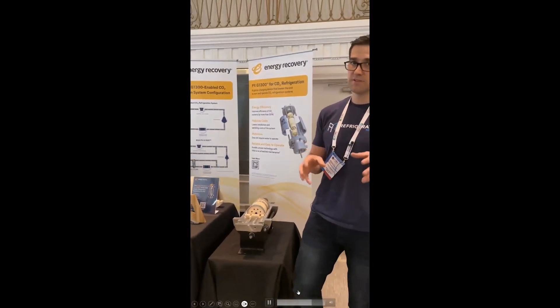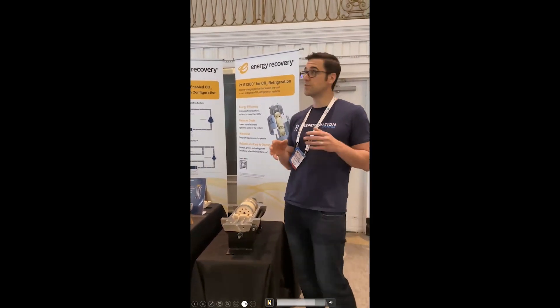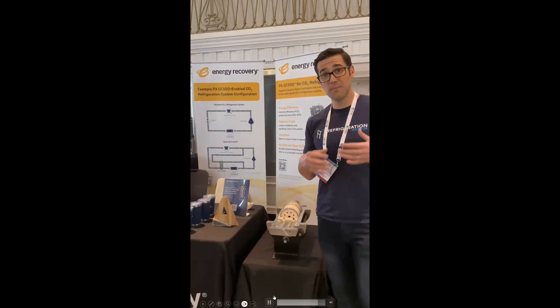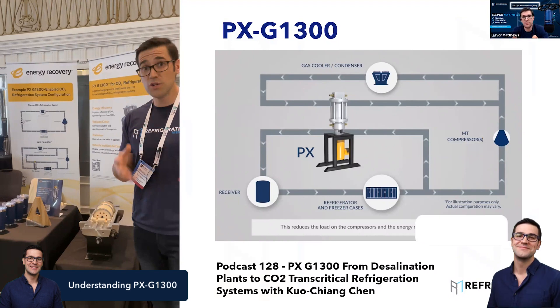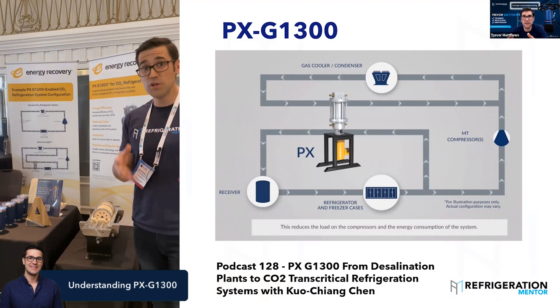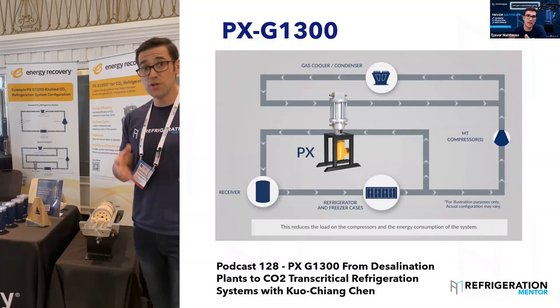I think this is a pretty cool technology — it can be used in retrofit or brand new applications. Check out Energy Recovery's website for this device. Now we're replacing parts that use energy, because you've got to take power from the grid to run a compressor. Now we're not using a compressor. They've got a few applications around the world — a couple in Italy, a couple in the US. Manufacturers are testing this to see if they can build a system with it, and it can be added on to a CO2 system.